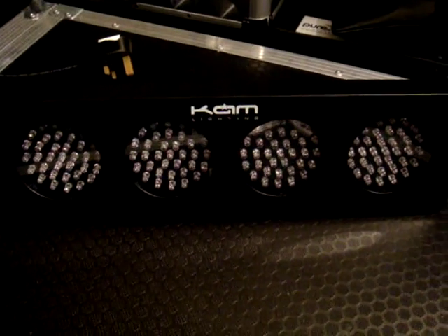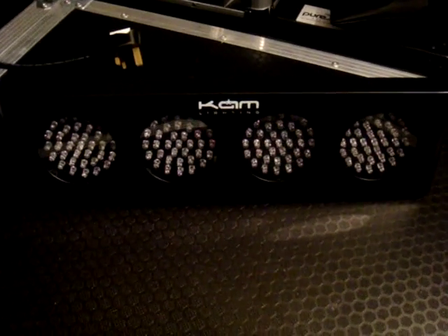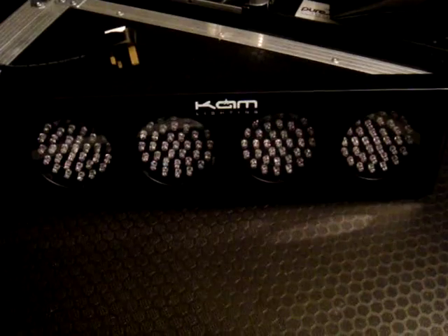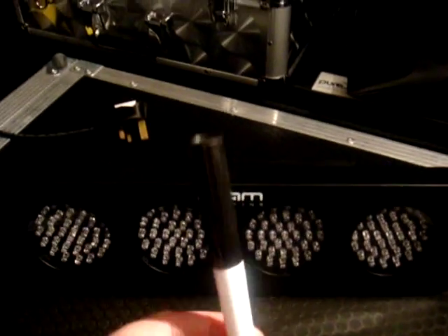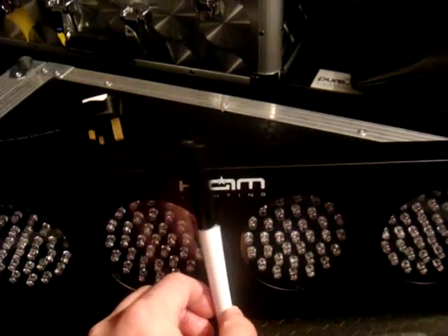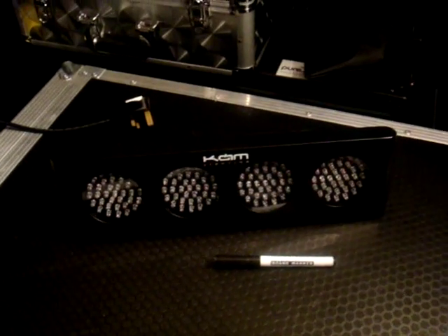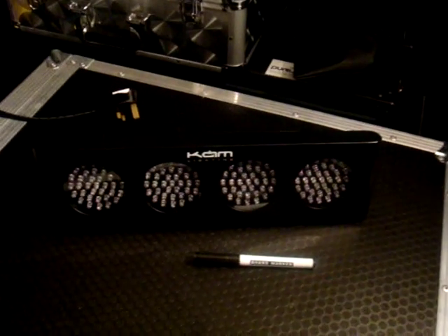This is the front of the Cam Colour Bank. As you can see, very simply four LED spots in there. It's not very big — there's a pen and you can see it's only a little bit smaller than the pen, probably three pens wide. I mainly use this to light up the DJ console or I turn it on myself as a way of lighting up the DJ.